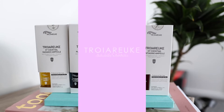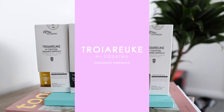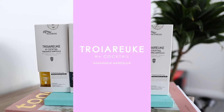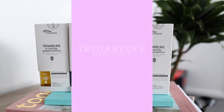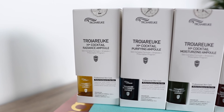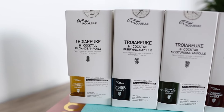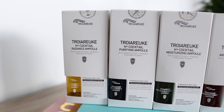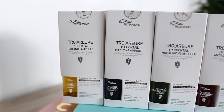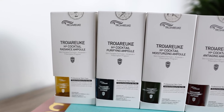Hi everyone, I'll be doing a skincare review. This is by Chora Ruke, a skincare brand, and I have done a review of this specific product last year but I thought I'd do a refresher because I really love this product. It really helped my skin when it was so sensitive and raw due to my salicylate allergy. These are the Chora Ruke H Plus Cocktail Radiance Ampules.